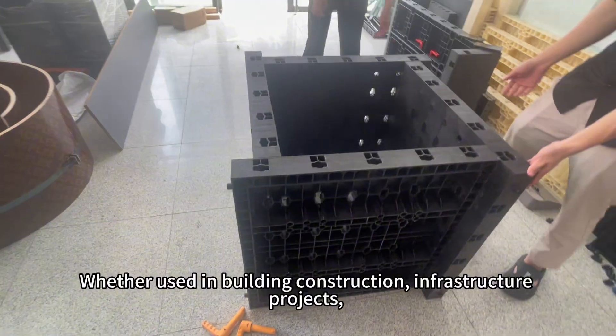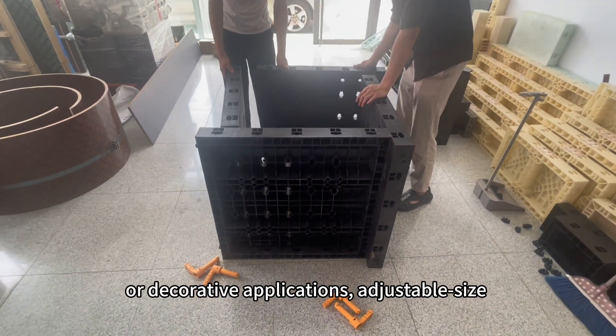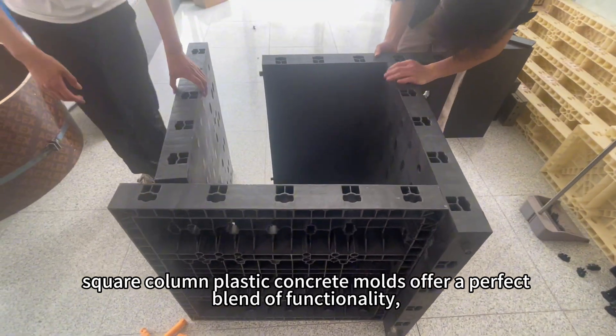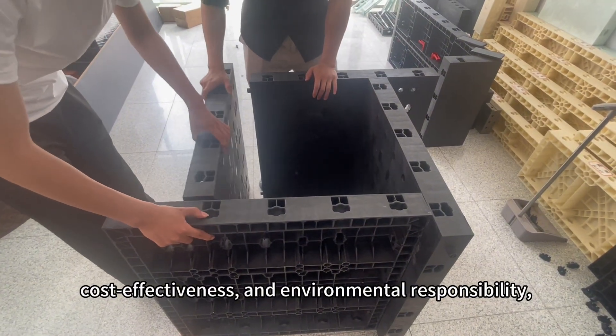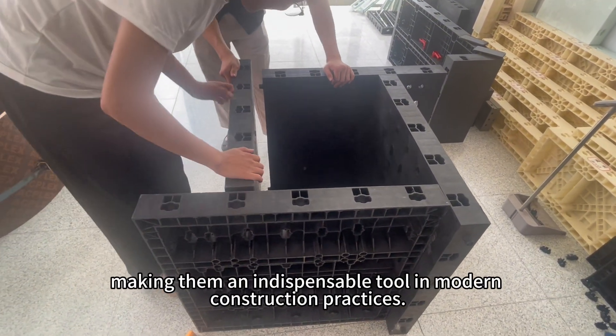Whether used in building construction, infrastructure projects, or decorative applications, adjustable size square-column plastic concrete molds offer a perfect blend of functionality, cost-effectiveness, and environmental responsibility, making them an indispensable tool in modern construction practices.